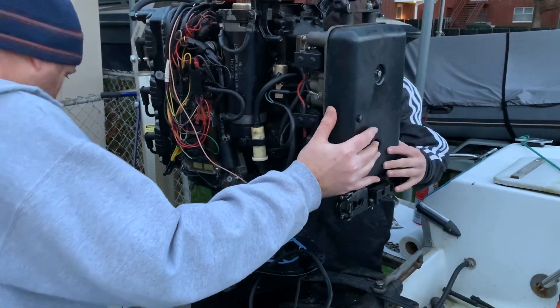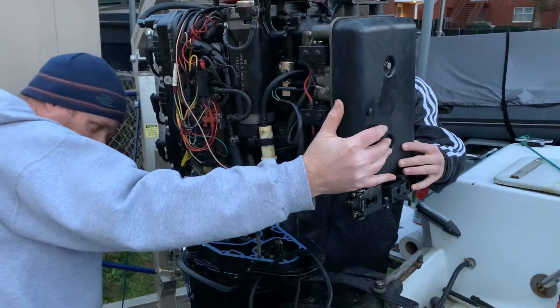So kind of like that — line it up to the holes the best we can.